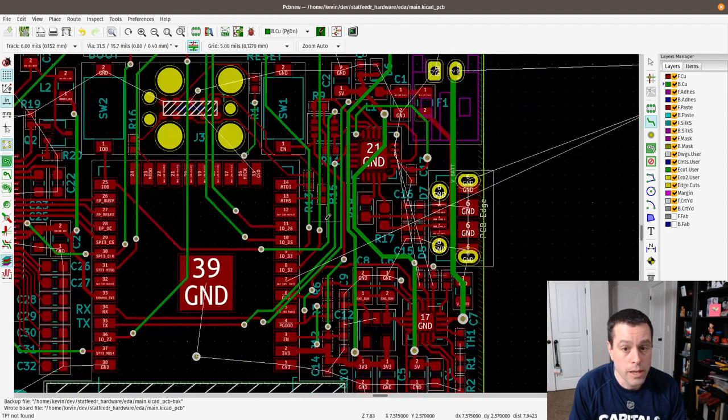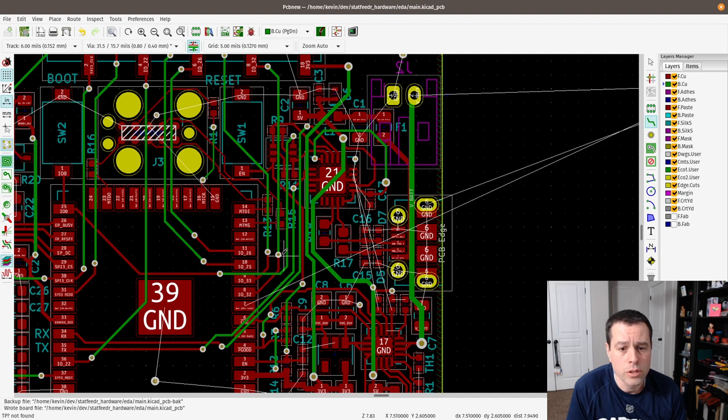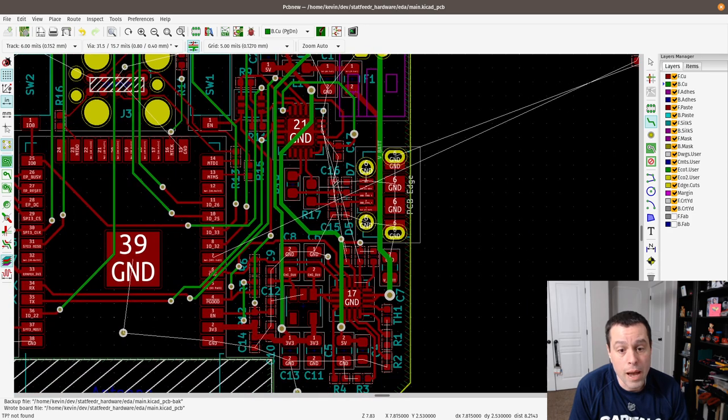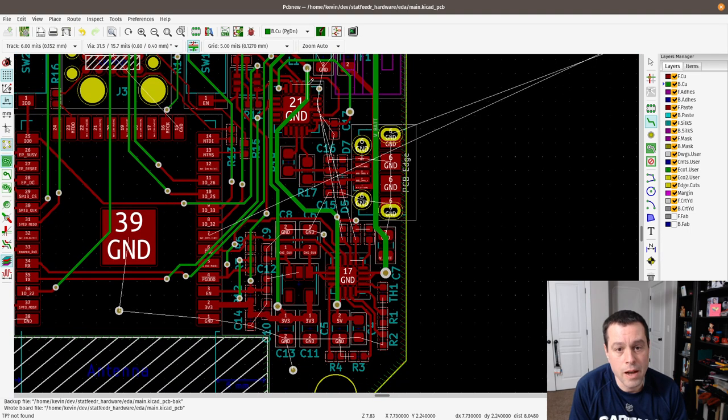Now, coming up with the trace width: most signals on a simple board like this can be as small as you want and as small as your fab house can go, to make room. The one thing you need to worry about with trace width — the biggest concern for this kind of project — is current. How much current are you going to be pushing through it? Because it's just a thin piece of copper, and if you pump too much current through it it's going to get really hot and can actually melt — basically turn into a fuse.